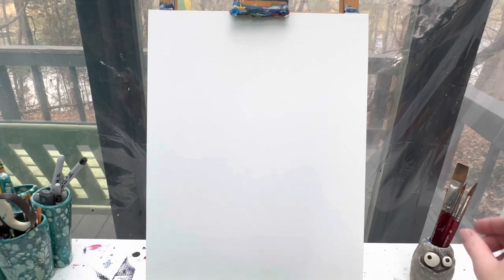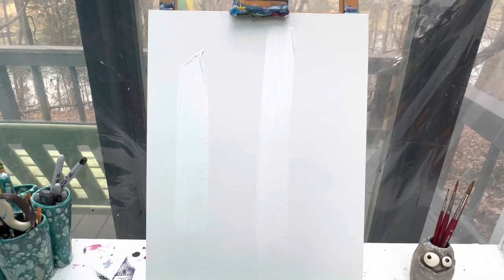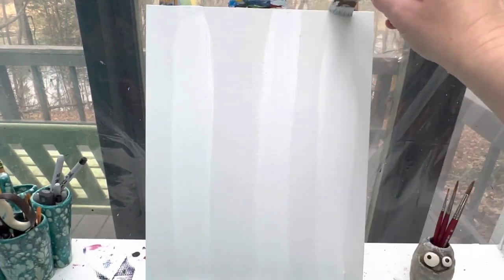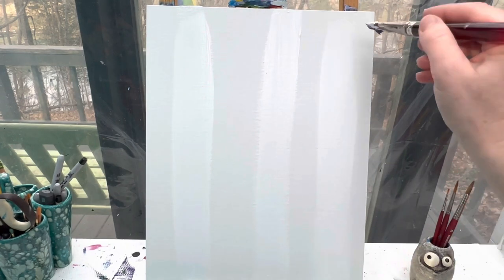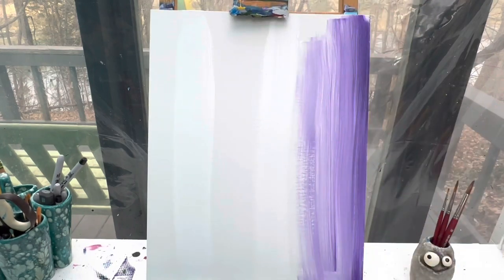Depending on what color you want your background to be, you're gonna paint your entire background. What you're gonna do is take large amounts of white and make lines that go straight up and down. We do not want a boring solid background color — we want it to have some variation. By adding a couple of lines of white, that'll help with that. I'm just gonna go in with that purple and start to pull it in.